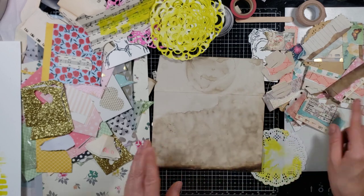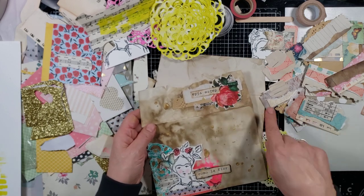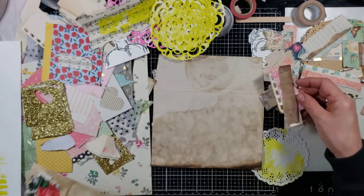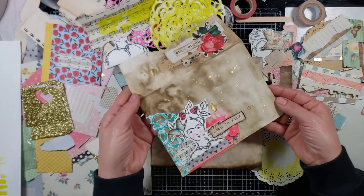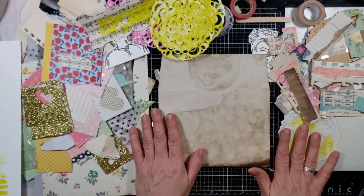I took one of those clusters and glued it down. There are other little bits and pieces I glued on top, but the base was one of those cluster pieces. I keep grabbing this — it's still kind of wet. Isn't that pretty, the way the gold shine kind of glimmers? I love it.